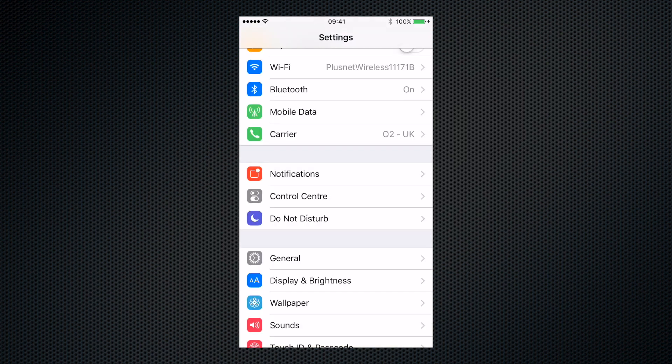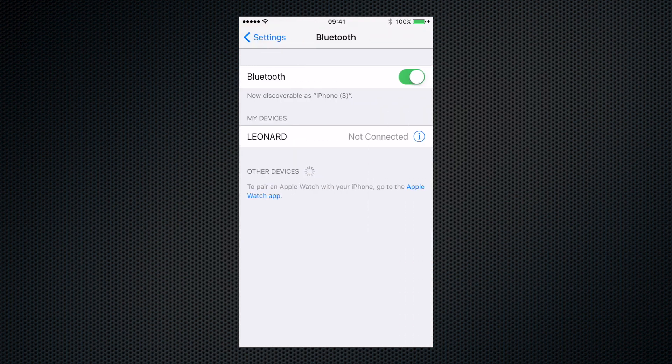Now, you need to pair your cycling computer with your phone via Bluetooth. There are many different phones, so it's probably best to follow the instructions for your particular device.